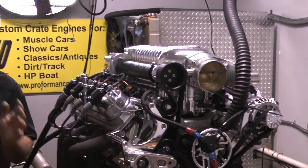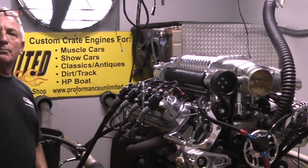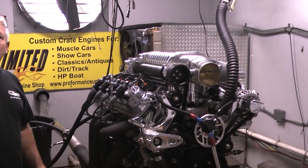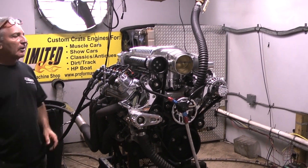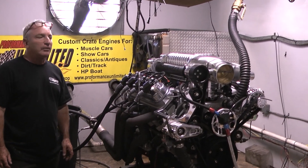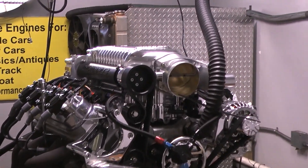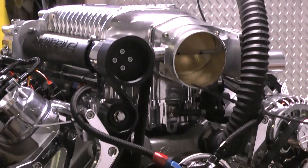Some people always say chrome looks good but it doesn't get you home. Well, I'm going to dispute that because this will get you home. This happens to be our 800 horsepower model and we've just got done making about 850. Unbelievable — 857 foot-pounds of torque to go along with it. What a great package.